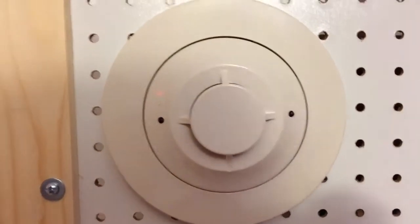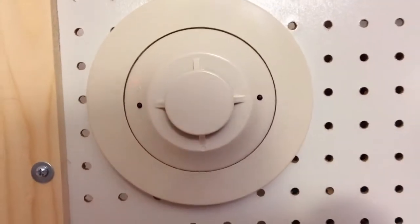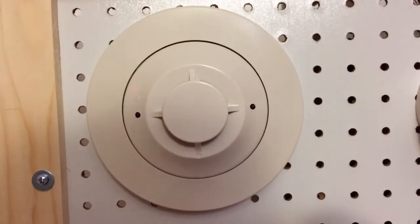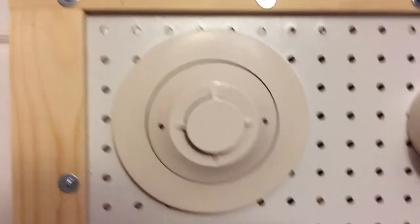Alright hey guys, NGM3352 here. It's going to be my first smoke test of my System Sensor 2451. I have not tested this with real smoke yet, so it's going to be the first time.